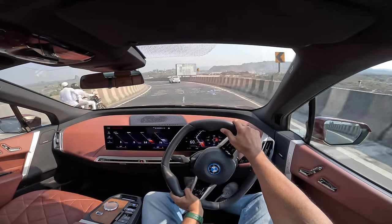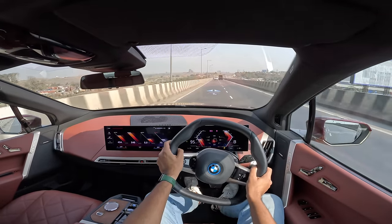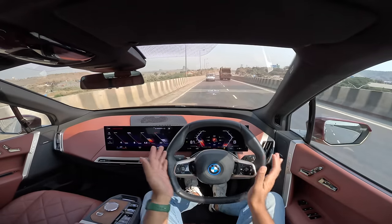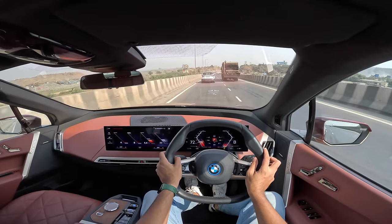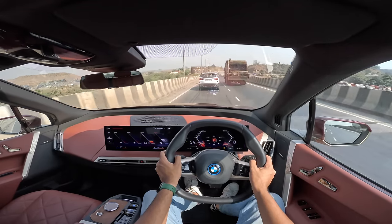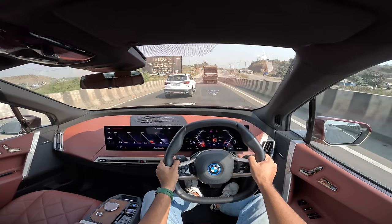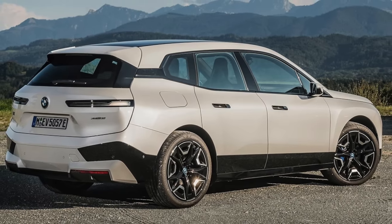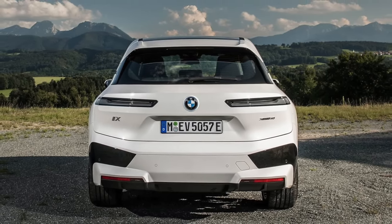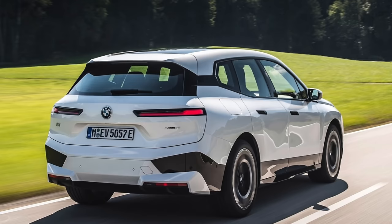630 Nm of torque, 0 to 100 kmph in 6.1 seconds — honestly decently quick. It's the thrust and pull of an electric vehicle — instant acceleration which feels exciting enough. However, it doesn't really push you back into the seat that much. If you want that kind of feeling, you should get the xDrive 50 — but that's not available in India. The xDrive 50 is more powerful: 523 horsepower and 765 Nm of torque, going from 0 to 100 kmph in just 4.6 seconds. Top speed of 250 kmph.